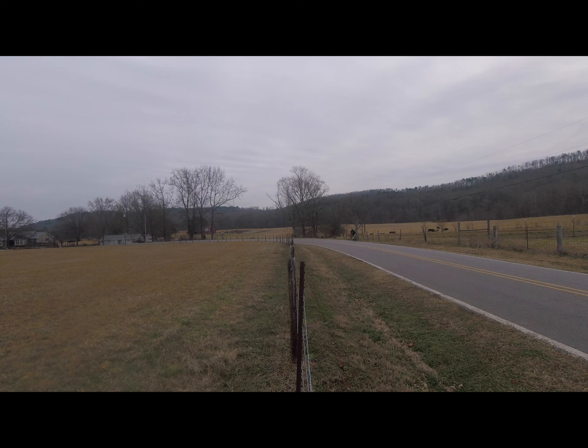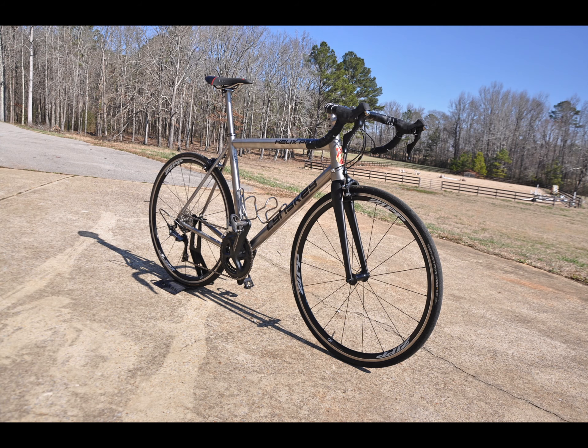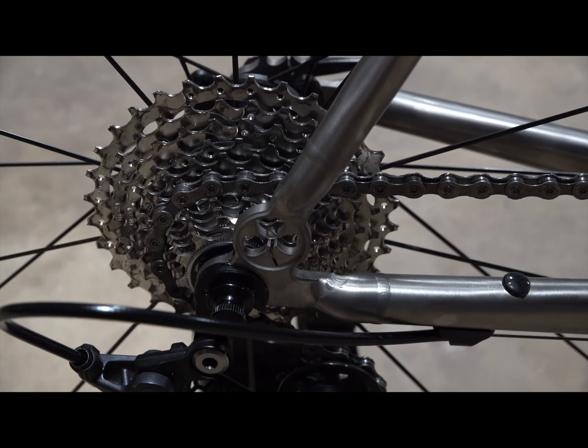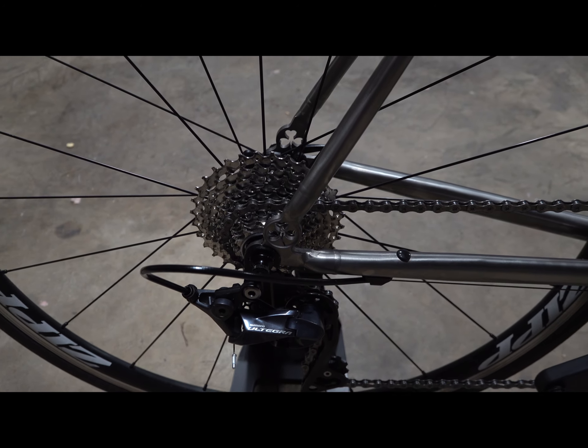Construction: the welds are flawless — it's a work of art to look at. The finish is just beautiful; I went with the industrial milled finish and it was well worth the additional cost. The clover design and the distal seat stays are a neat addition, and I really like the English threaded bottom bracket. It was obvious that the design and construction were well thought out and R&D'd before going to production.